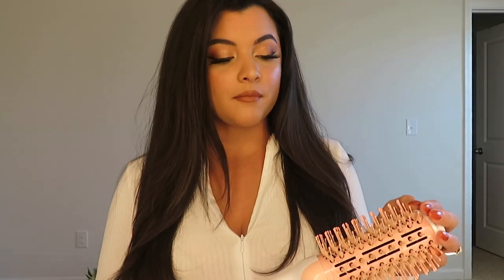To give myself an at-home blowout with the INH blower took me less than an hour, you guys. Less than an hour — that is literally unknown for my hair. Even when I go to a hair salon it usually takes an hour and a half to an hour and 45 minutes. It was a little over 45 minutes for me to blow out my hair with the INH blow dry brush. Thank you guys so much for watching — let me know what you think down in the comments below.